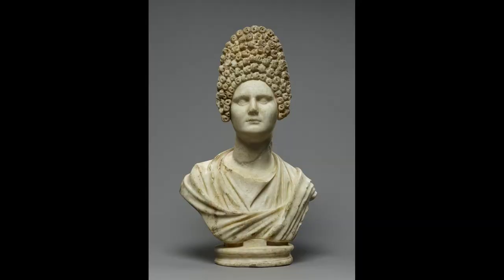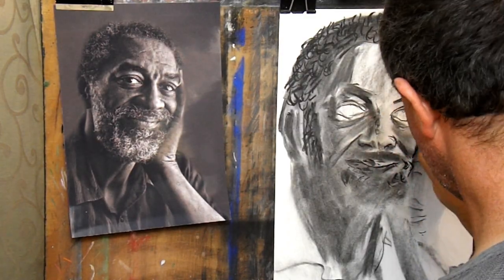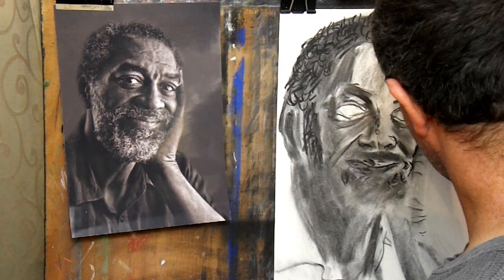There is literary evidence of painted portraiture in Greek and Roman times but few examples remain. More examples of sculpture survive, and following the death of Alexander the Great, many rulers' portraits were to be found on coins.